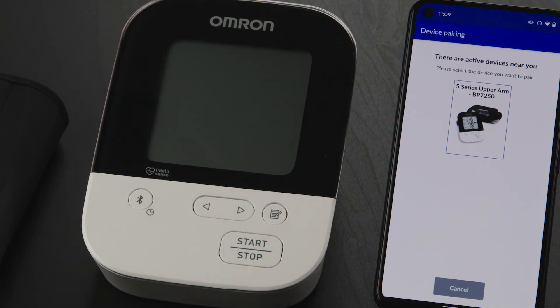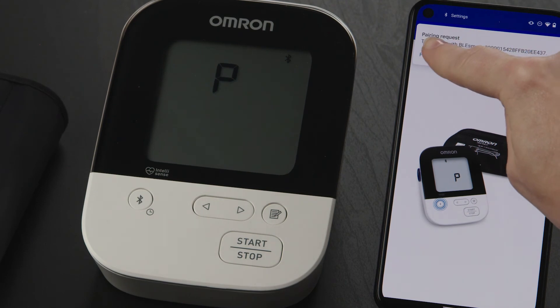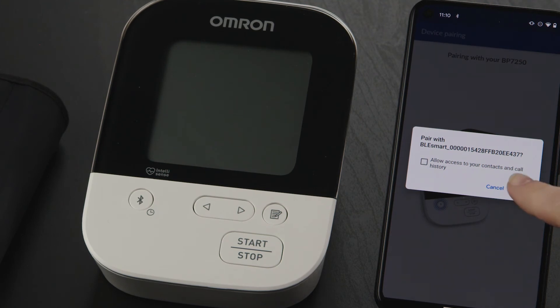If you don't see a prompt, you may need to give location permission in your phone's settings. On the next screen, tap on the photo of your Omron device. You may see a pairing request — tap Pair and Connect. You'll see a dialog box confirming your choice. Press Pair.